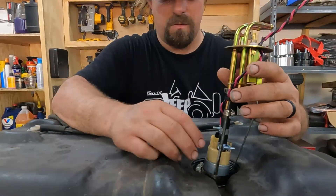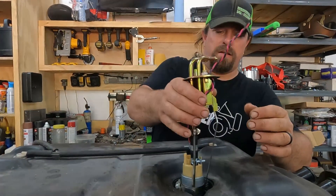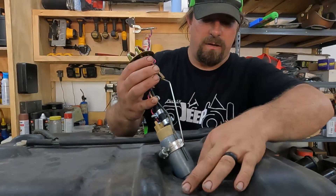A zip tie won't fit through the hole either. Now let's see if we can get it back out without knocking the strainer off.